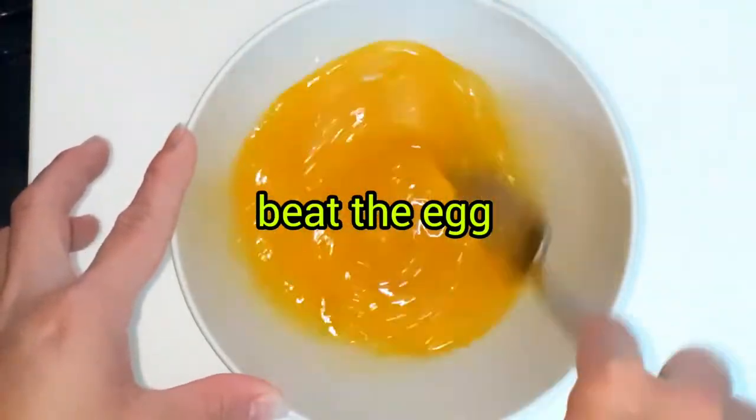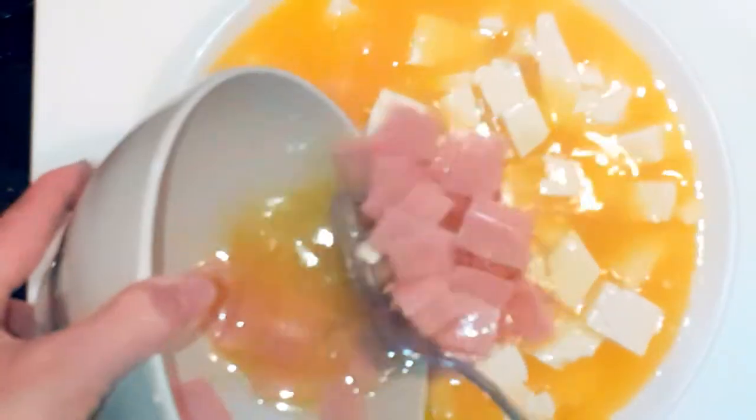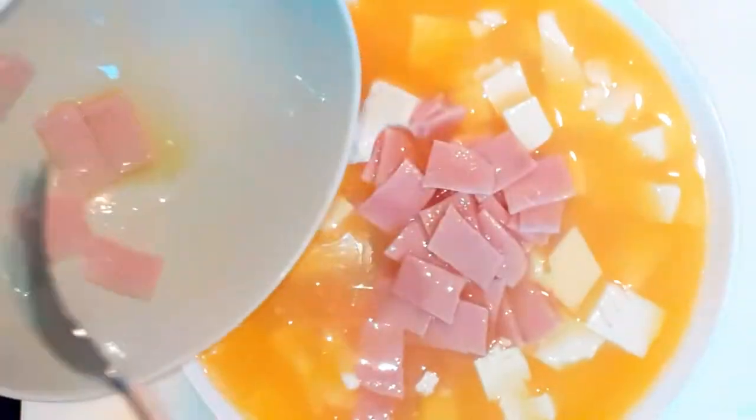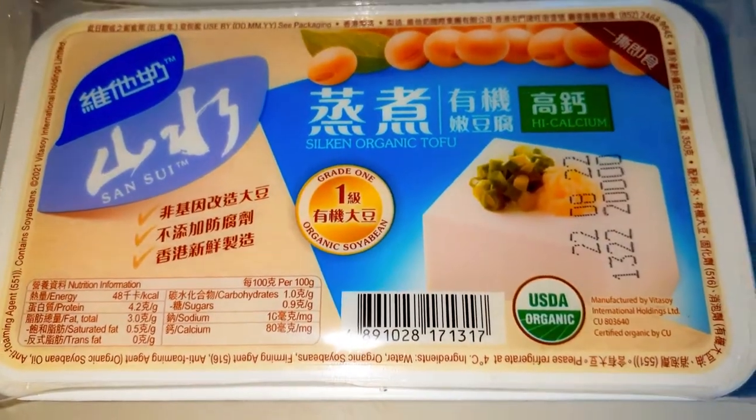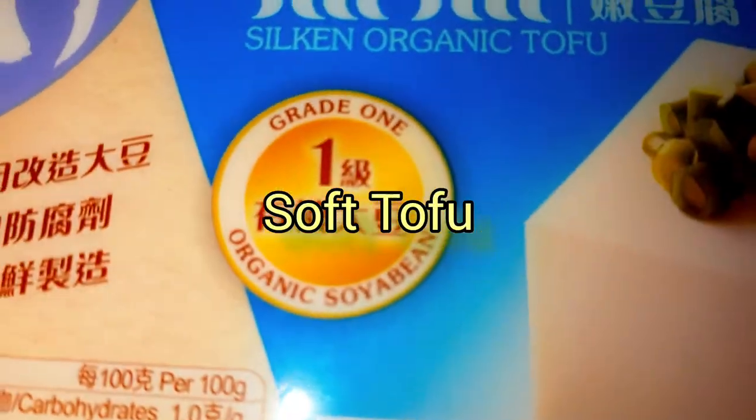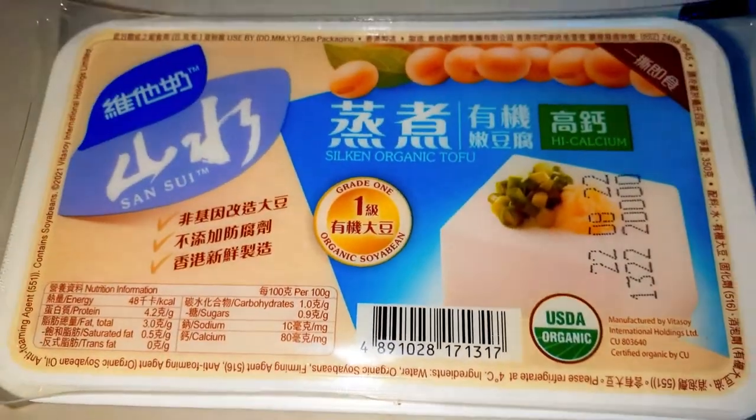Hello everyone, good evening! I'm going to make dinner now. One of our dishes is steamed egg with tofu. I have a soft tofu here — it's quite big but it's okay.